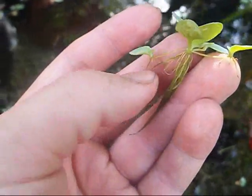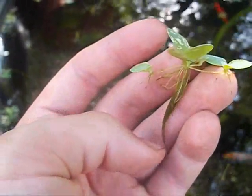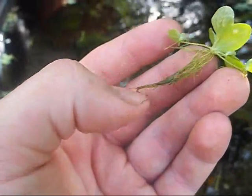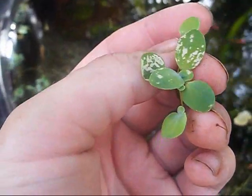Baby koi, baby fish, baby shubunkins, comets, fancy goldfish — whatever — they'll eat up the roots. Water hyacinth I think is the best plant to have for floating, but this works great.